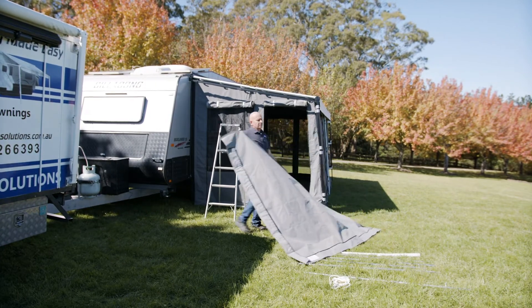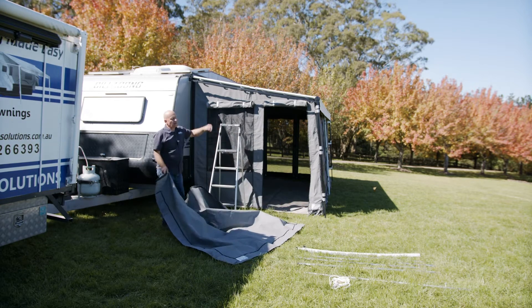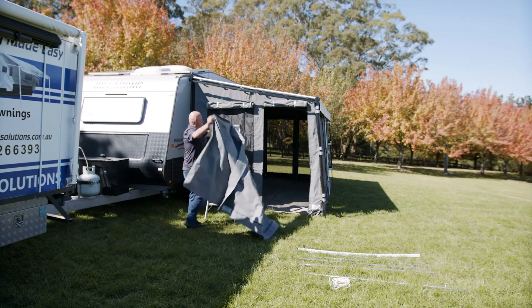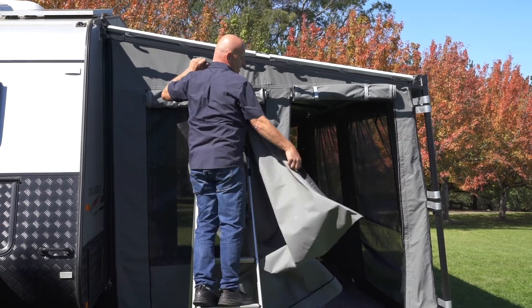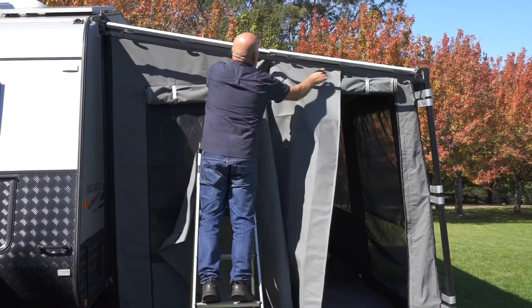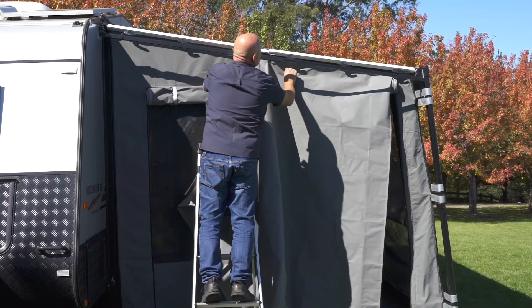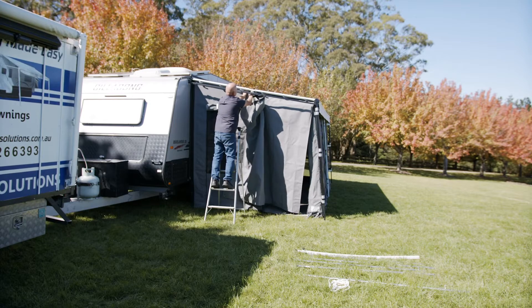The veranda normally goes into the bottom track of the anti-flap kit, and then goes over the crossbar of the awning. So again, bring it down here, sliding it through the track all the way down, then bringing this back up.